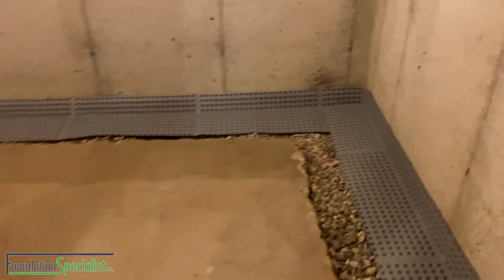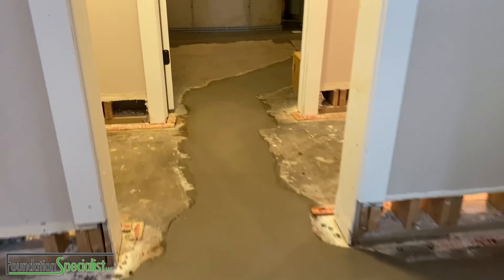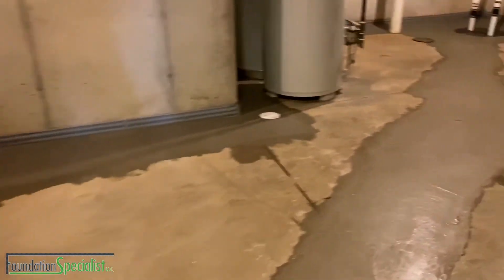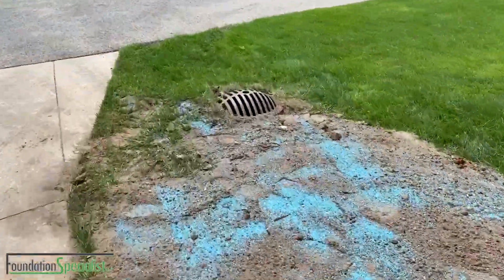So we went through here with a full perimeter system, 4-inch tile, crossed tiles throughout the center of the basement to relieve that hydrostatic pressure, putting in two sump pumps, two half-force solar pumps, and custom discharge lines out to the customer's desired location.